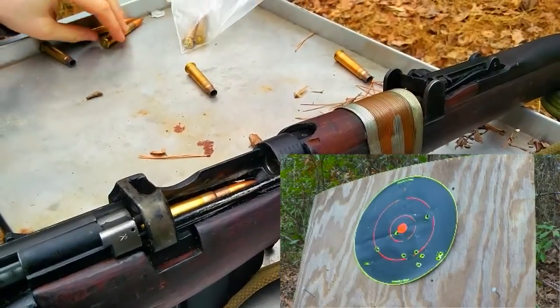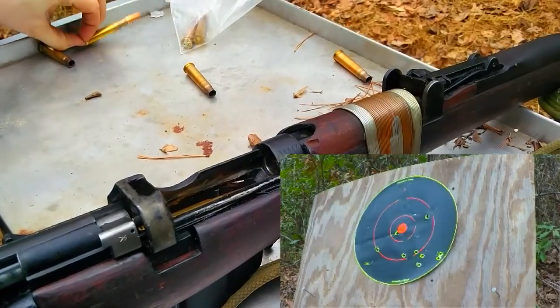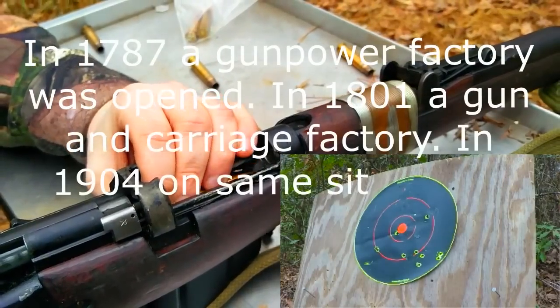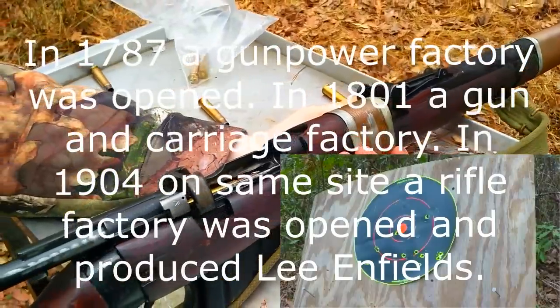No, I'm just joking — these are actually just as high quality as the British-made ones. I believe the Ishapore Arsenal opened in the late 1700s, maybe the late 1800s, but they've been around quite a while and they're still making firearms today.